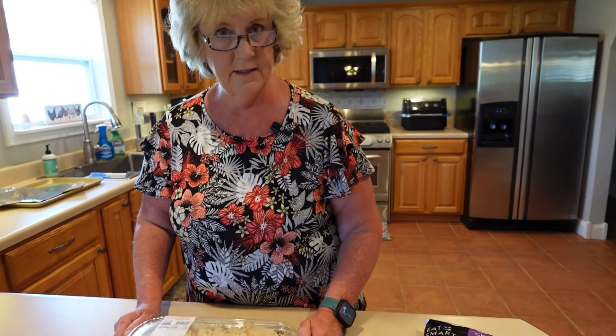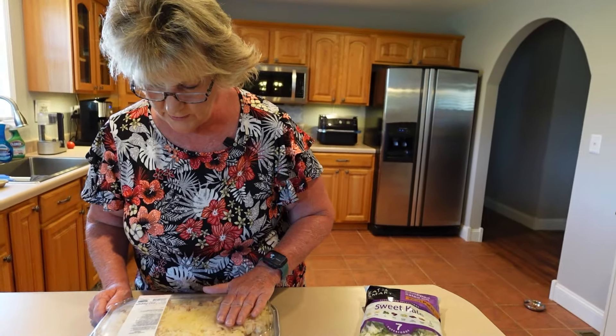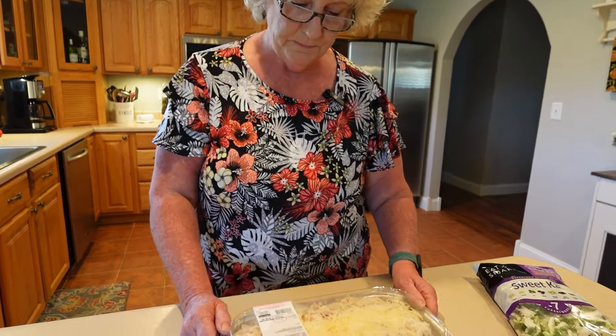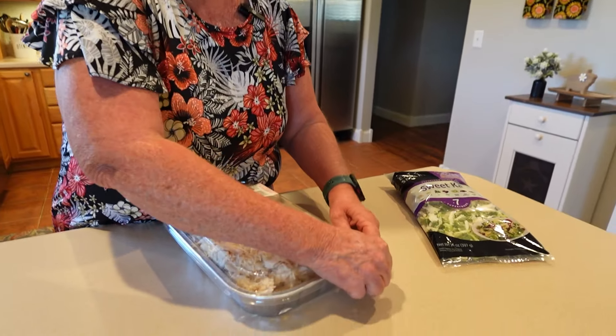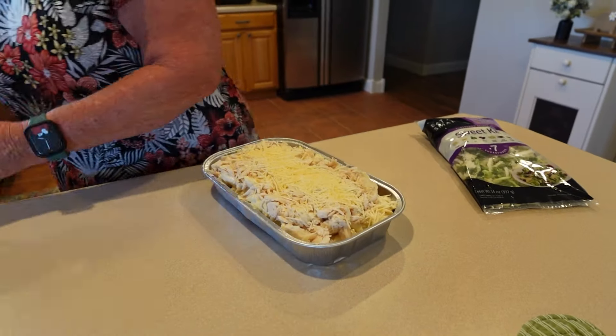Alright, let's check the cooking instructions for the chicken alfredo. It says: preheat oven to 400 degrees, remove the clear lid, cover with foil, place on a cookie sheet, put on the center rack of the oven, and bake for 50 to 60 minutes or until the temperature reaches 165 degrees. Now a lot of times people ask us to leave it in longer or add things to it, but we're doing it exactly like they say so we can give it a real review — no added cheese, just as it comes.